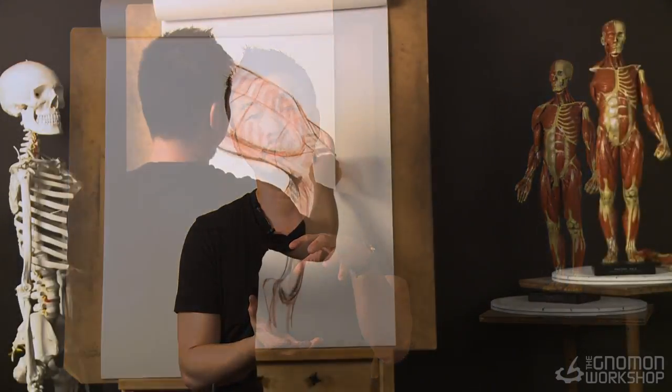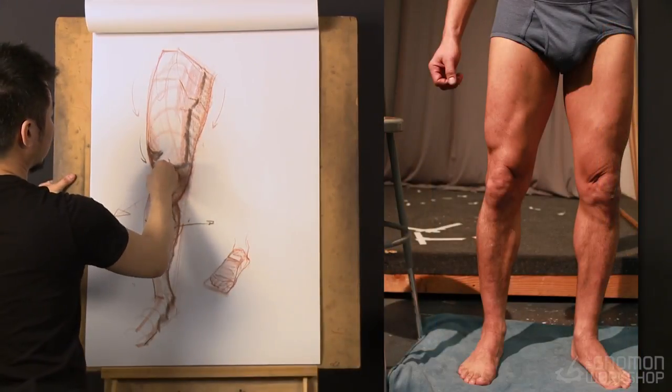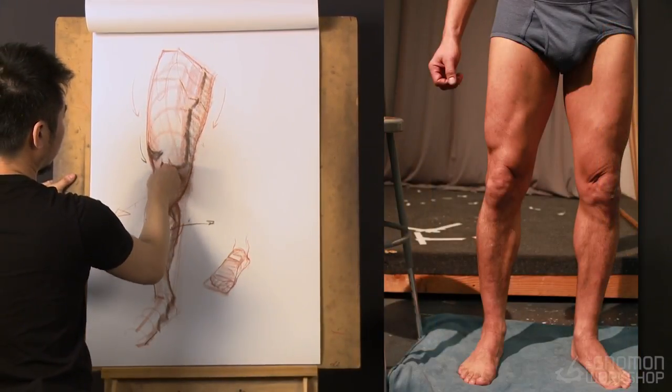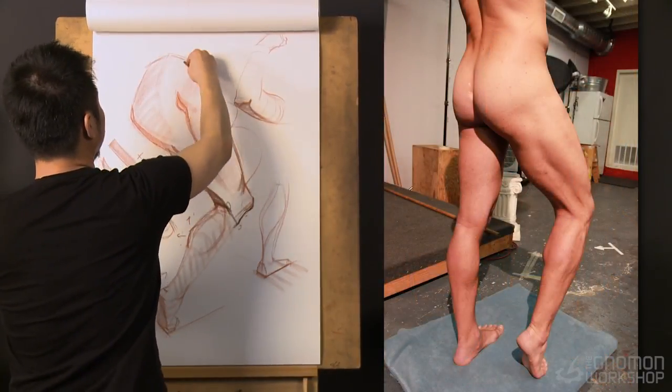And then we're gonna spend a little bit of time on the knee, because I notice a lot of times students have problems drawing the knee because they deal with more boxes and more perspective. And then finally, I'm gonna do some drawings from references to show you how all the lecture relates to a real scenario. Okay, so let's get started.